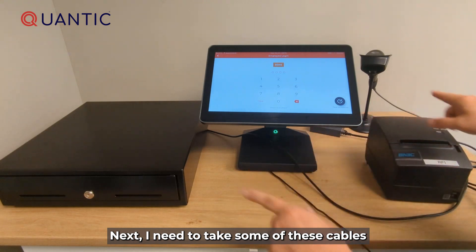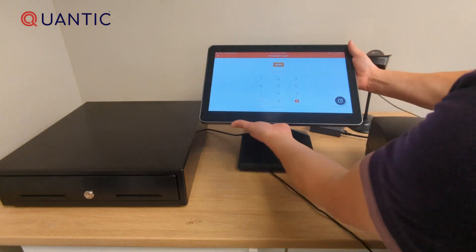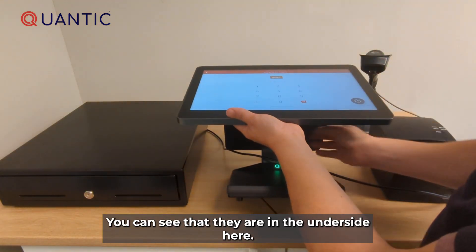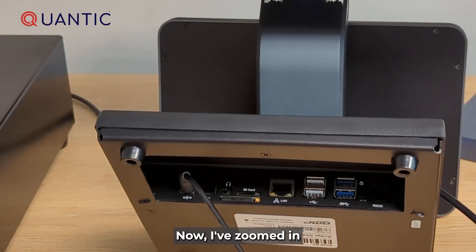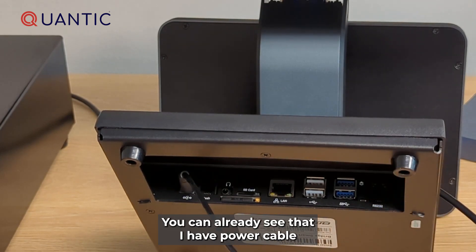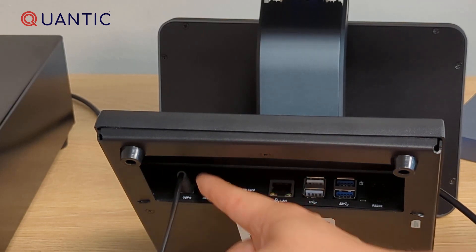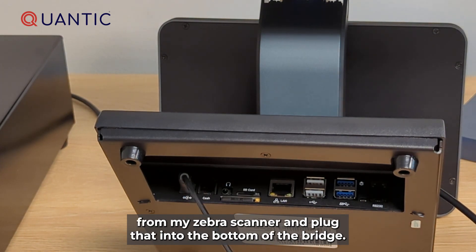Next I need to take some of these cables and put them into the bridge. To access the ports of the bridge, you can see that they are on the underside. I've zoomed in on the ports underneath so I can show you what needs to be plugged into which port. You can already see that I have the power cable plugged into the bridge on the far left. Next I'm going to take the USB cable from my Zebra scanner and plug that into the bottom of the bridge.